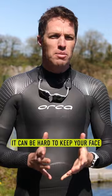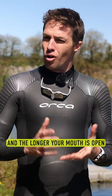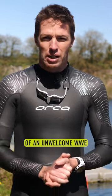In chop or turbulent water, it can be hard to keep your face out of the water for long enough to get a complete breath in. And the longer your mouth is open, the more chance of an unwelcome wave entering it. And this can lead to gasped half breaths and incomplete breaths.